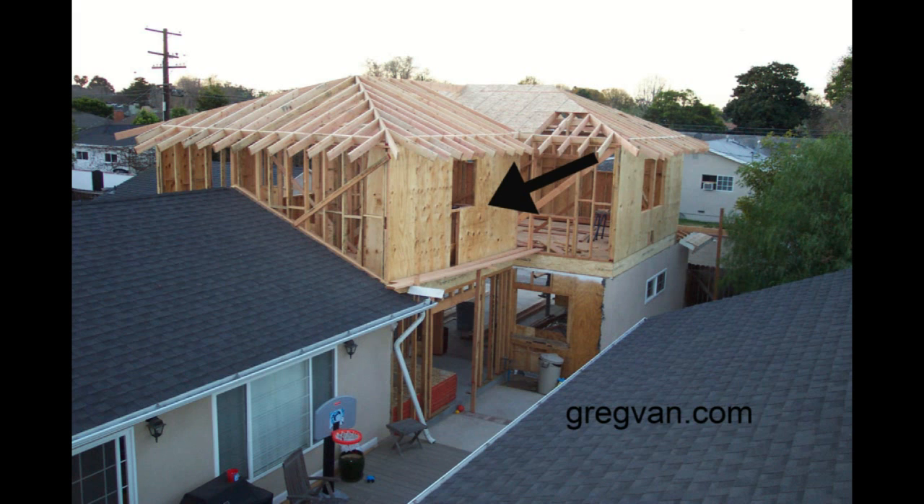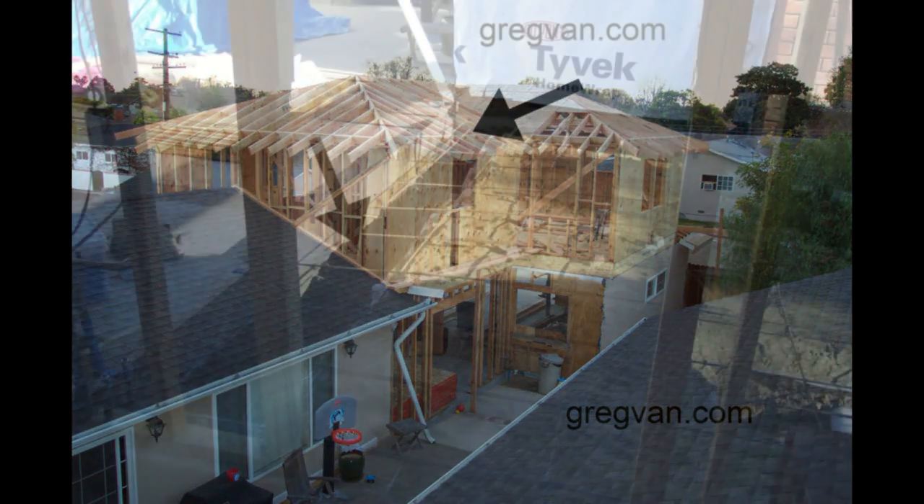Now in a two-story home, the load-bearing wall on the first floor can actually be supporting a lot more than just the first floor. For example, it is also supporting the weight of the second floor wall plus the roof.